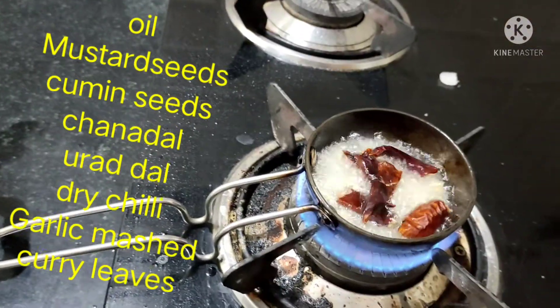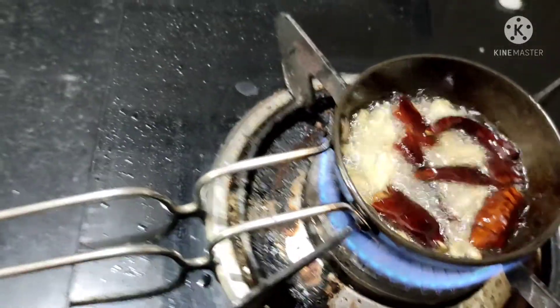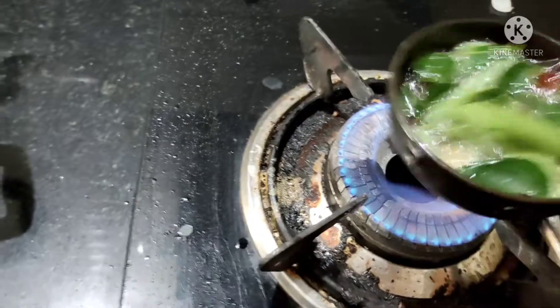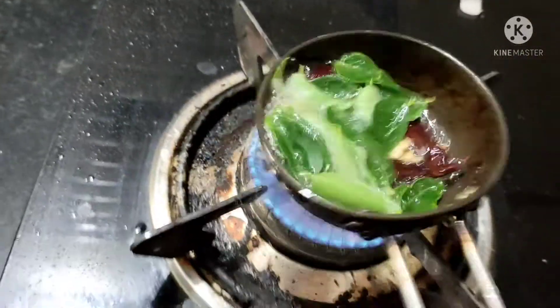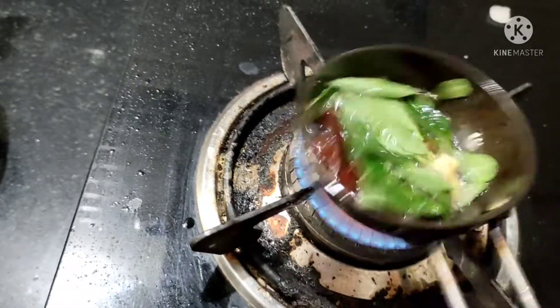You will like the garlic flavor — it is very nice, very good, and very healthy also. If you have bad cholesterol, you should use garlic. I also added some dry chillies and curry leaves.